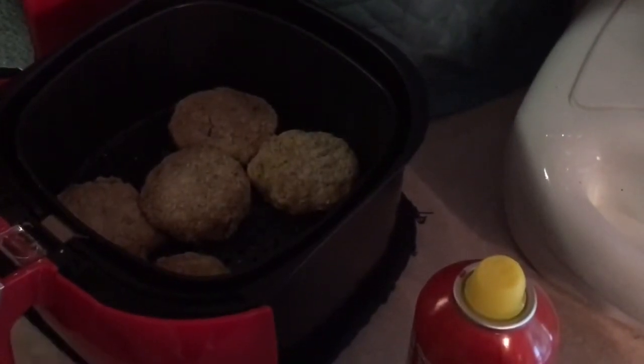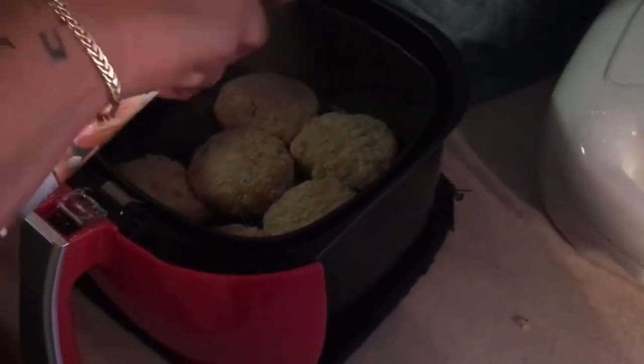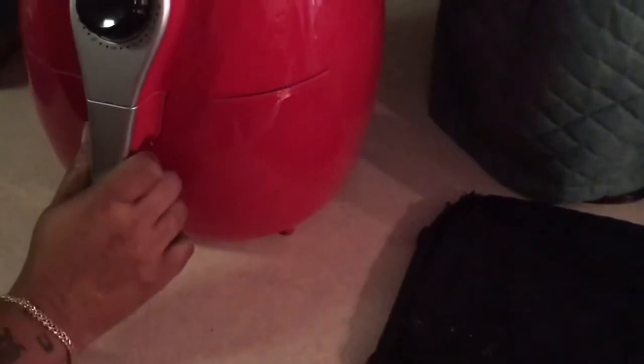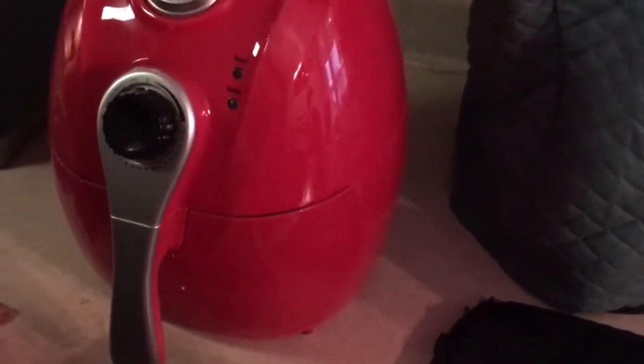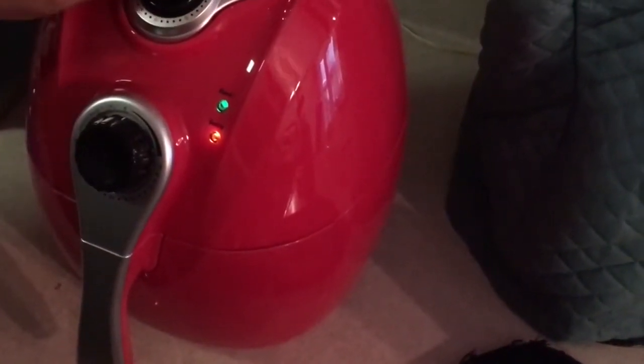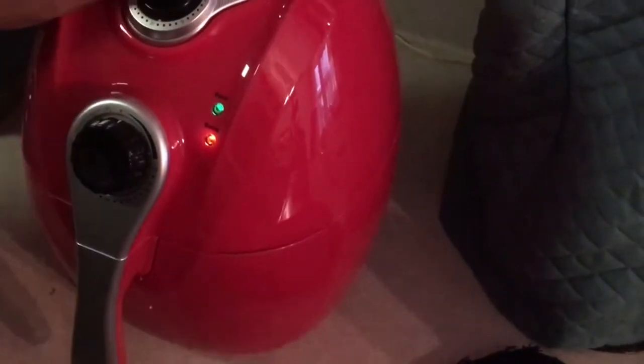They are going to touch a little bit. I'm also going to spray the outside of the patties, then put them in the fryer. It's already been preheated so I'm going to turn it to 10 minutes, and then after 10 minutes I'm going to flip them. We'll be back.